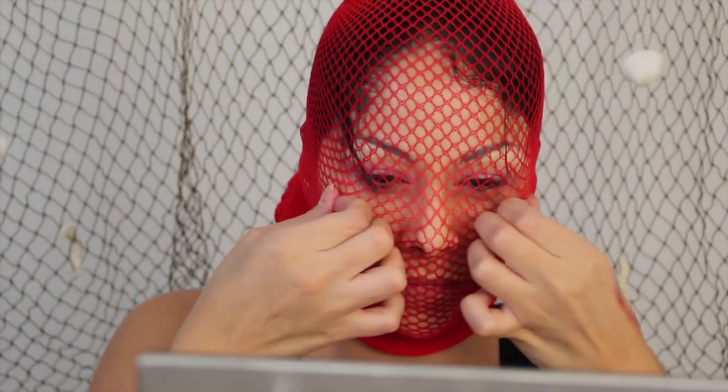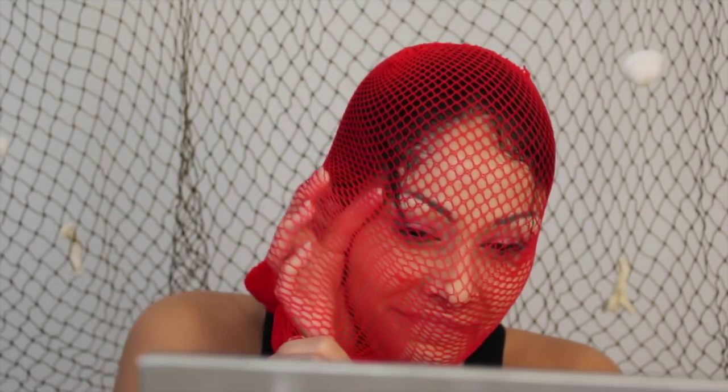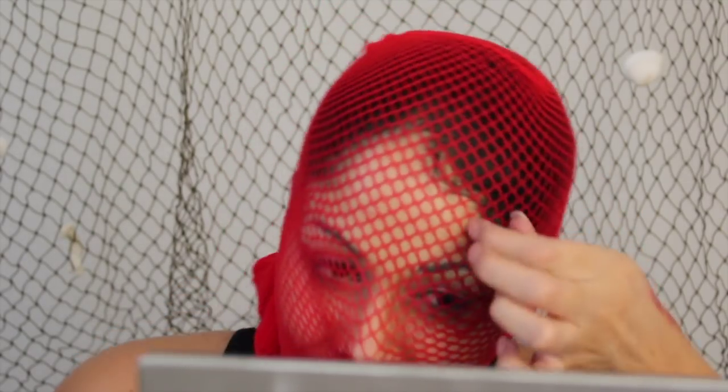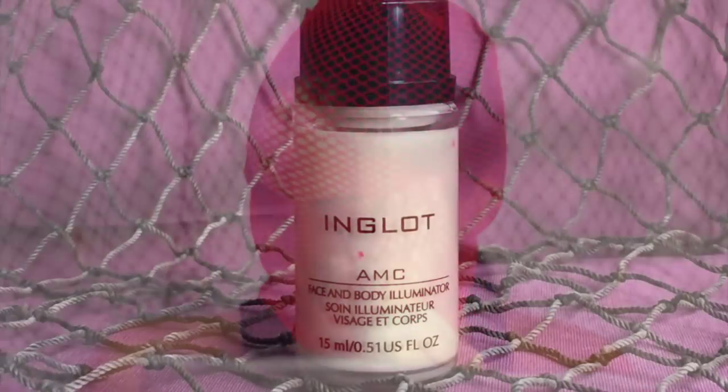This is the fun part — take any fishnet that you have and put it over your head. Make sure they're decent fishnets, not cheap ones, because then the holes will be really big. Make sure you put all your little hairs back so that when you put on the makeup you don't get hair stroke patterns in the design.